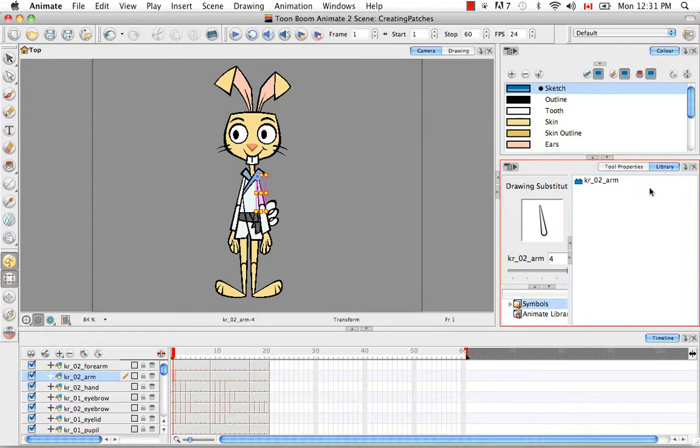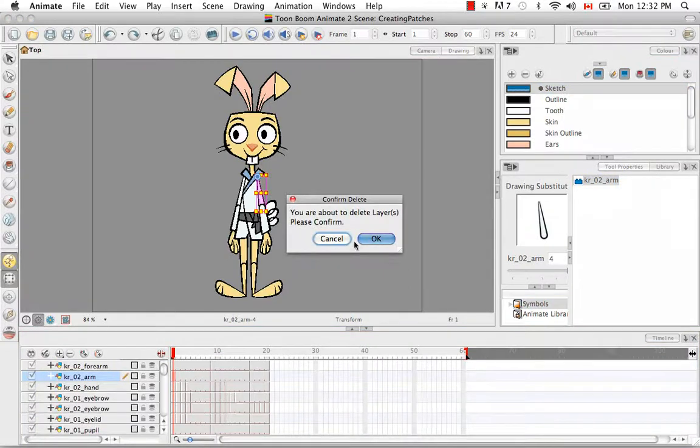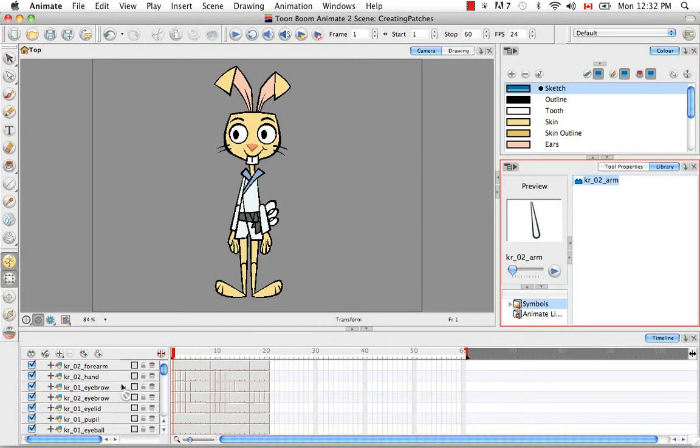If we click on the library tab we can see it here under the folder symbols. I'm going to delete the arm from the timeline and then drag and drop it back in the exact place it was, so it looks exactly the same as before I inserted the symbol.